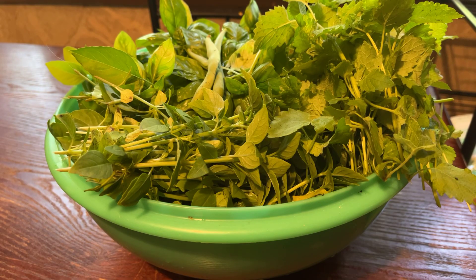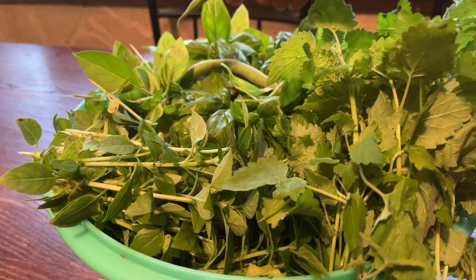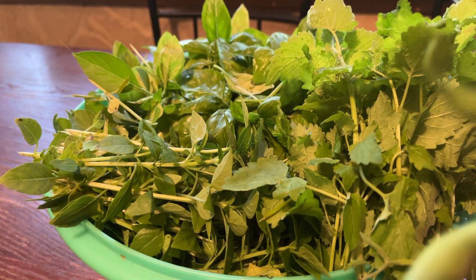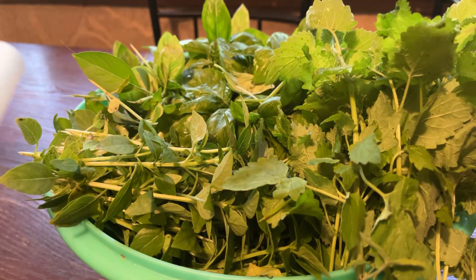Hi Treasures, here we are. I went and I harvested a bunch of my herbs, and I had a few green beans out there. So what I'm going to do now is I'm going to lay out parchment paper and put all my different herbs on it to let them dry out.